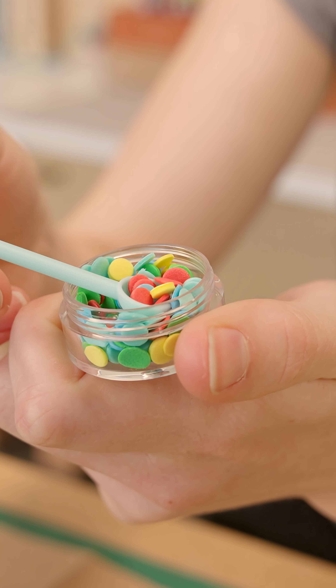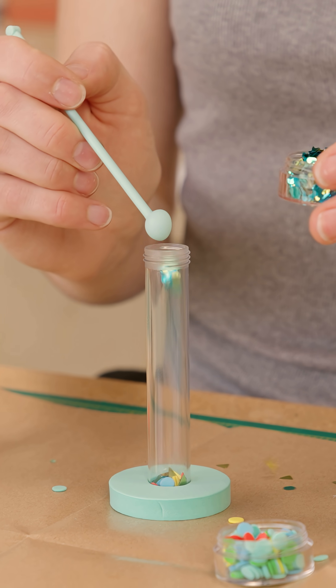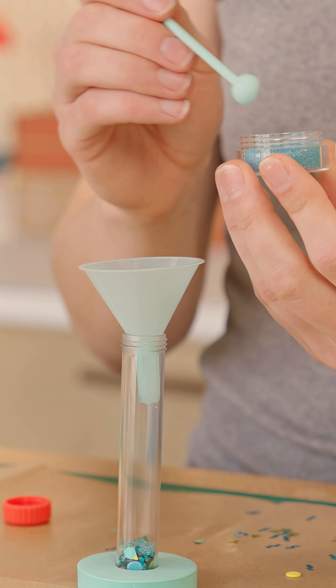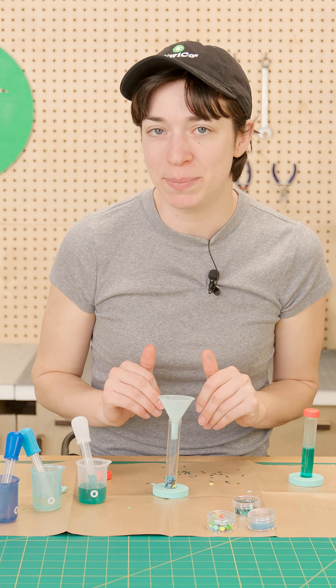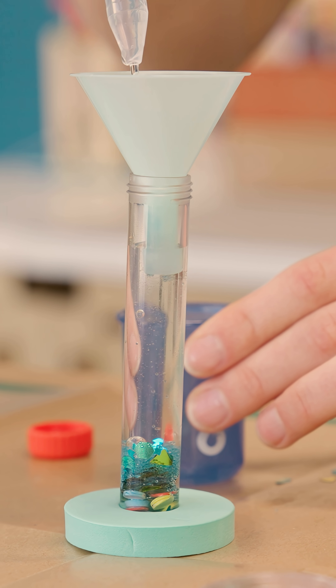We're going to make our party test tube. Go ahead and get two scoops of your rainbow dots, and we'll do three scoops of our shiny sequins, and three scoops of these super tiny beads. Now that we've got all of our beads in, go ahead and leave the funnel in and we're going to fill it all the way to the top with the glycerin mixture.